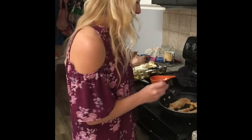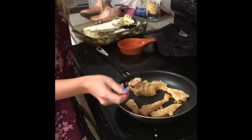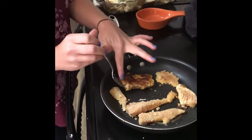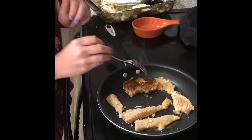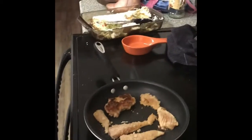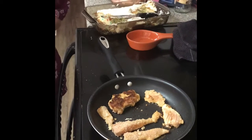Okay, so it's been about three minutes. We are going to flip our first side — it's looking delicious. The rest need about two or three more minutes. I always like them a little bit more crunchy.